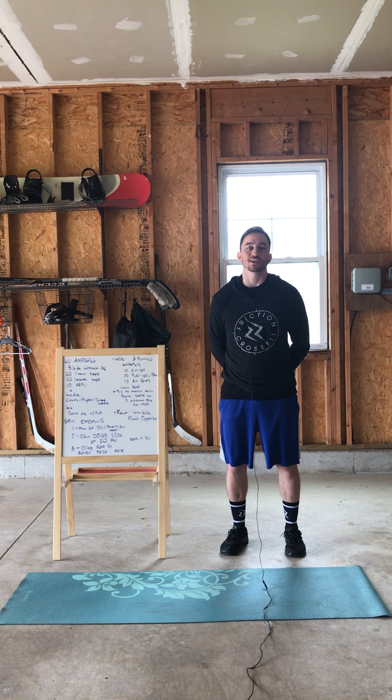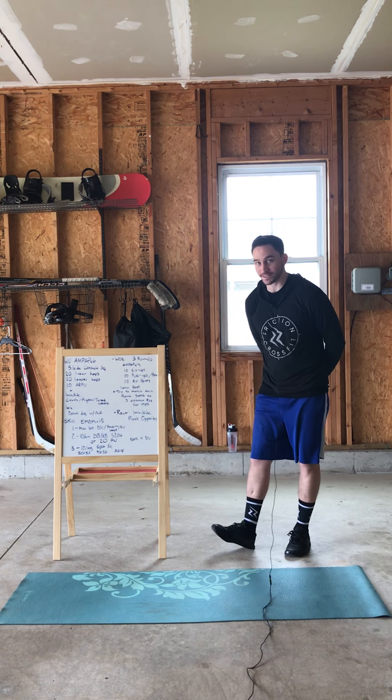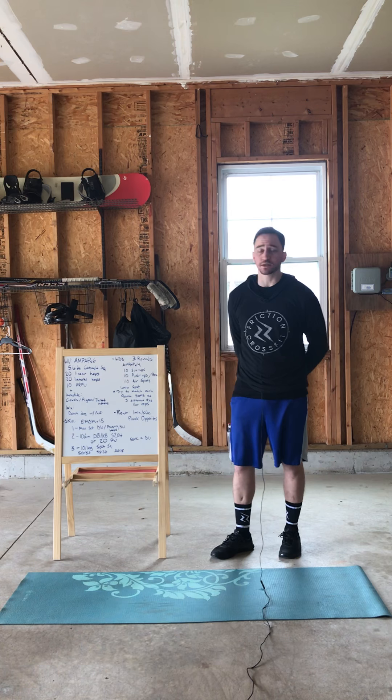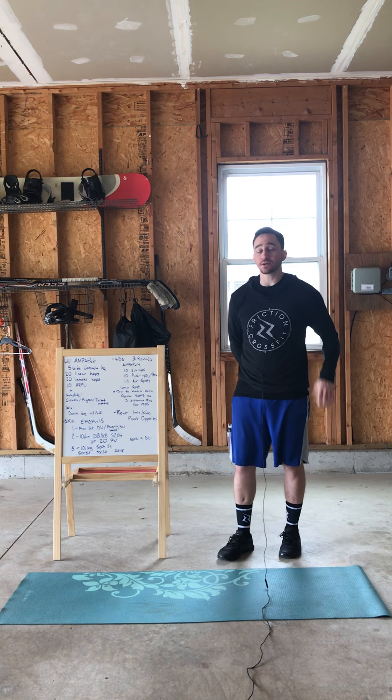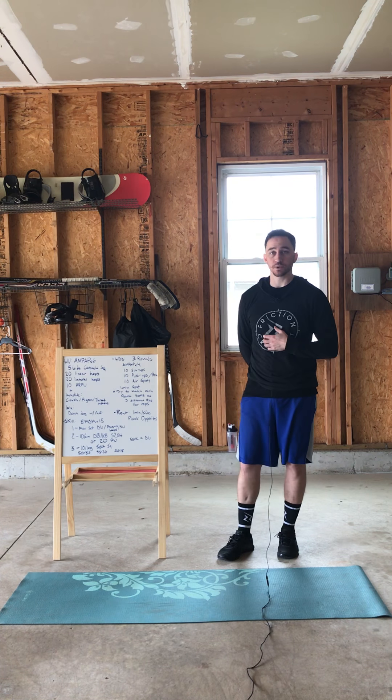Hi guys, Nick with Frixion CrossFit. I'm here to go over today's workout, so let's get rolling. First, your warm-up today. You have a six-minute AMRAP. You're going to do five per side on a cossack squat, followed by 20 linear line hops and 20 lateral line hops, and then you're going to finish it off with 10 hand-release push-ups.